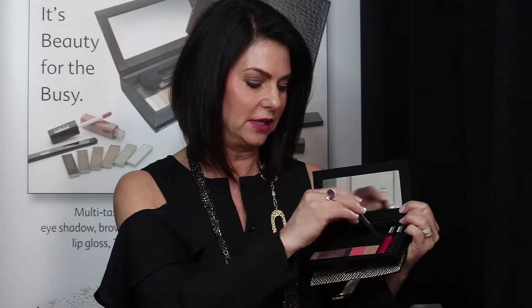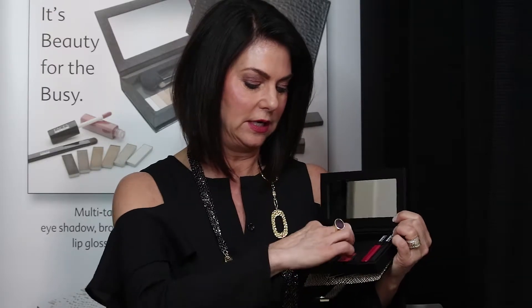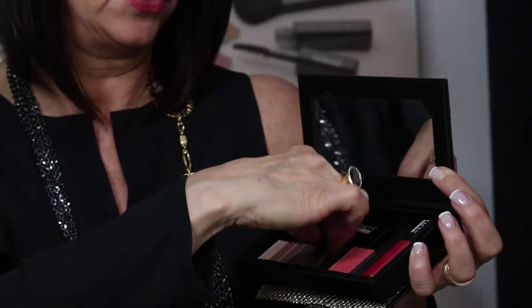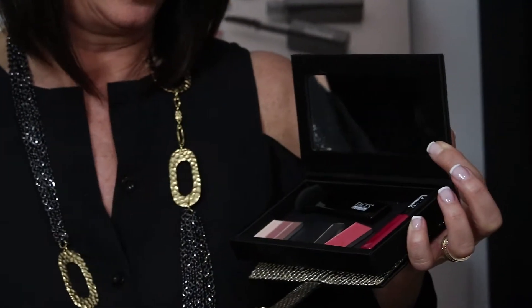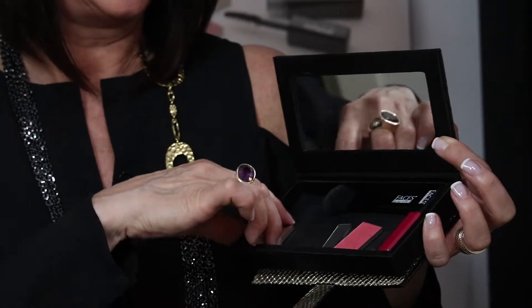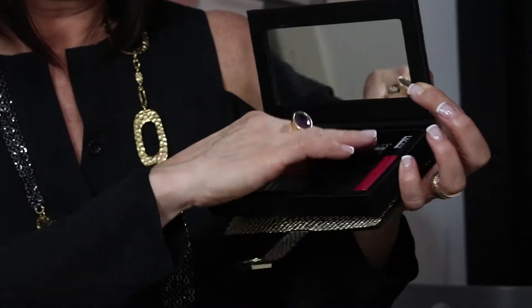Sometimes I move it around differently. Like, sometimes when I'm going out at night, I feel like all I really need is my eyeliner and maybe a little highlighter. So sometimes when I go out at night, I just set it up more like this, and maybe just put one brush inside. Sometimes maybe I'll put an eyeliner in there. But you can move it around — that's what I really like about it.